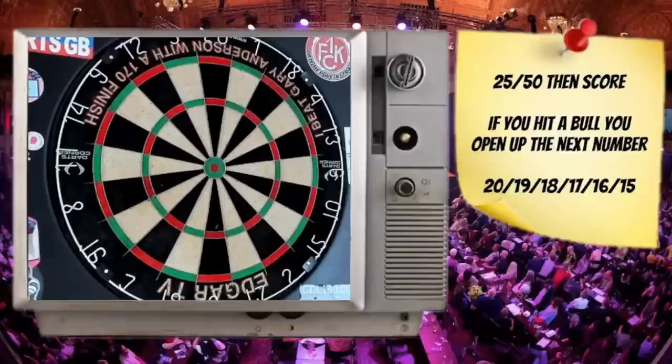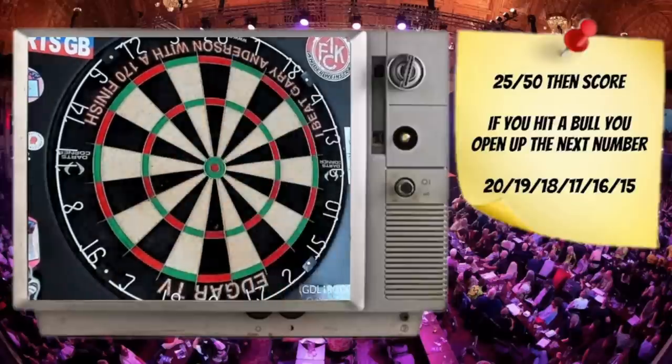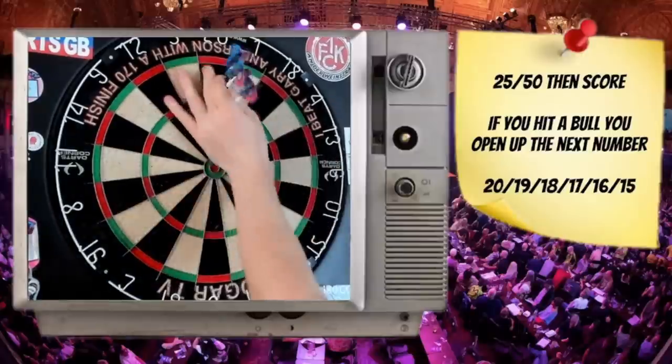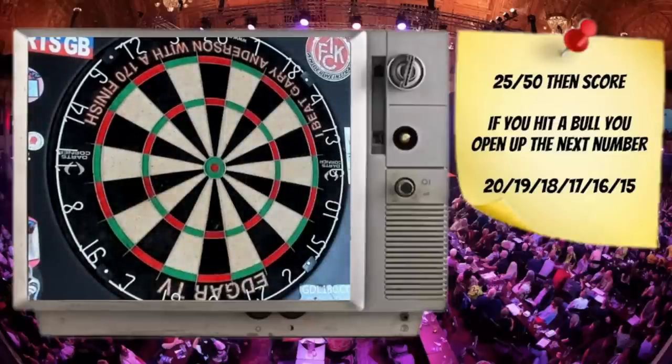If this game's a little bit tricky for you, you can simplify it. One way is that a 25 or a bull simply puts you onto the scoring segment, and you'll stay scoring on that segment — say the 20s — until you miss the 20 segment. You just keep racking up that score until you lose that line and come off the 20s, and this works all the way around the board.